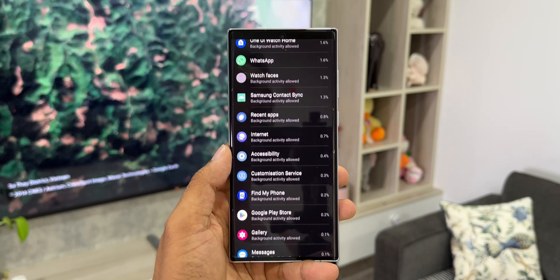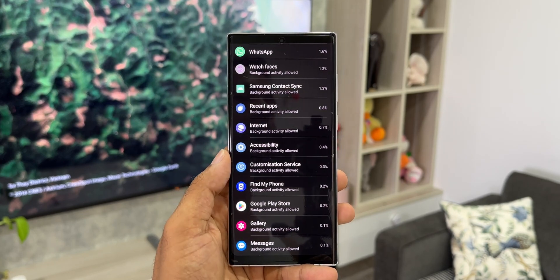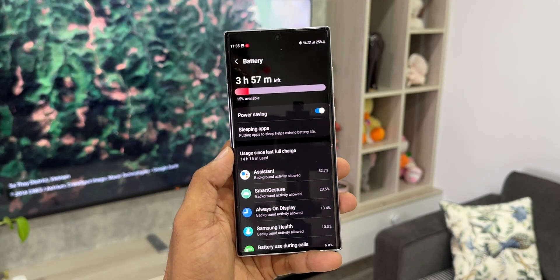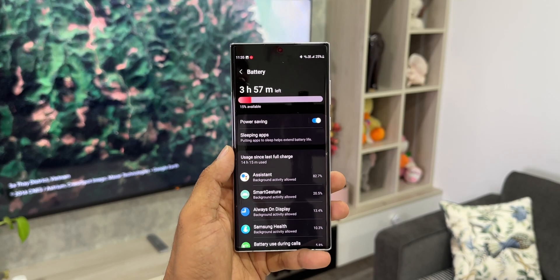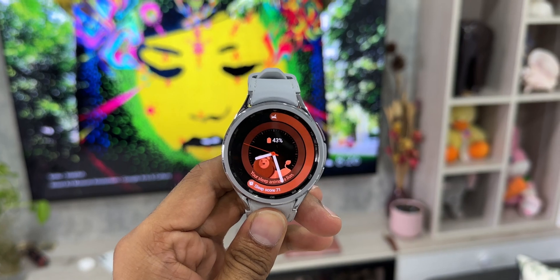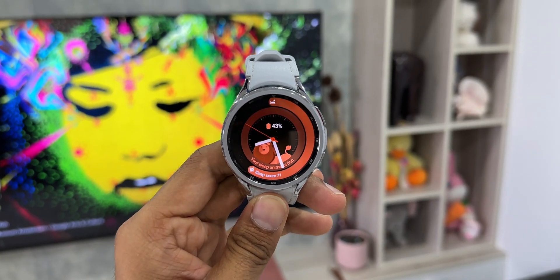This is the worst battery life you can get if you have enabled all these features. If you set the mobile network to LTE only, you're going to get just about 15 to 18 hours of battery life, so it'll die in the middle of the night. This is not the settings you should choose if you are using an LTE watch.